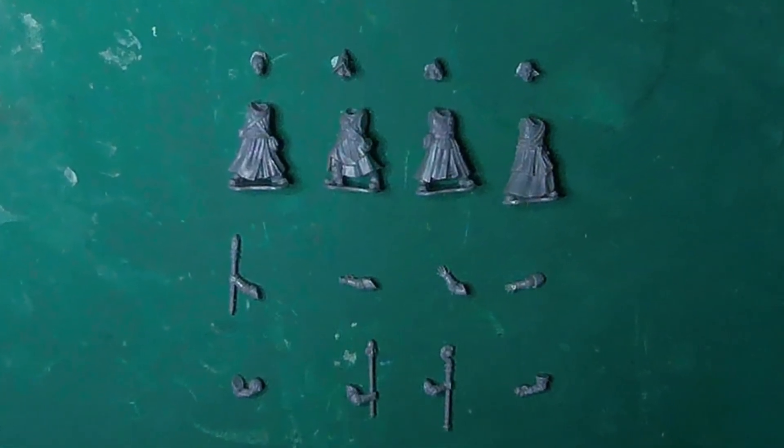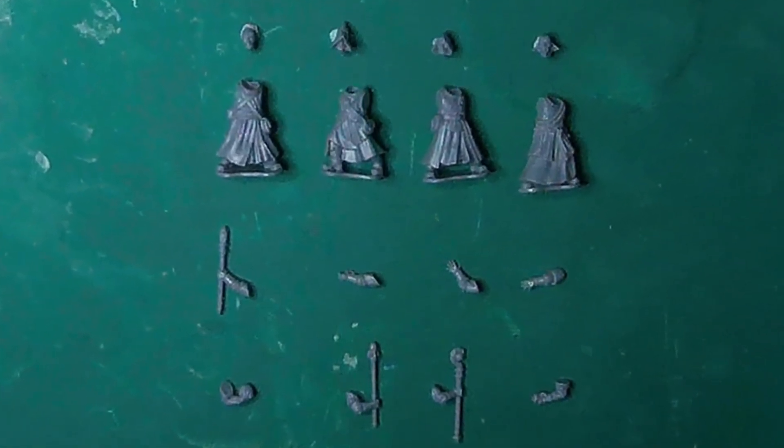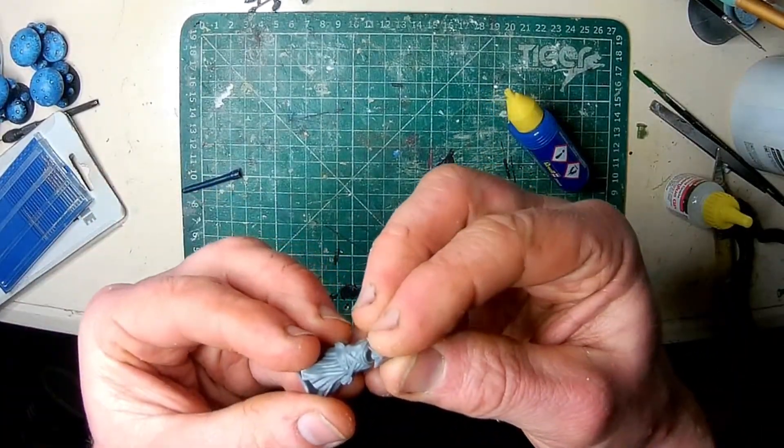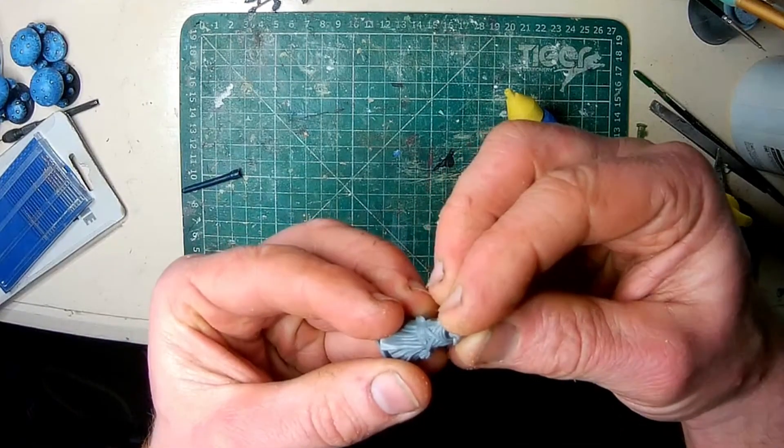The hooded heads or the heads without too much hair will be the easiest to adapt. Polycement doesn't glue all plastics together, but for those plastics that do react to it, there's no stronger bond — not even superglue.